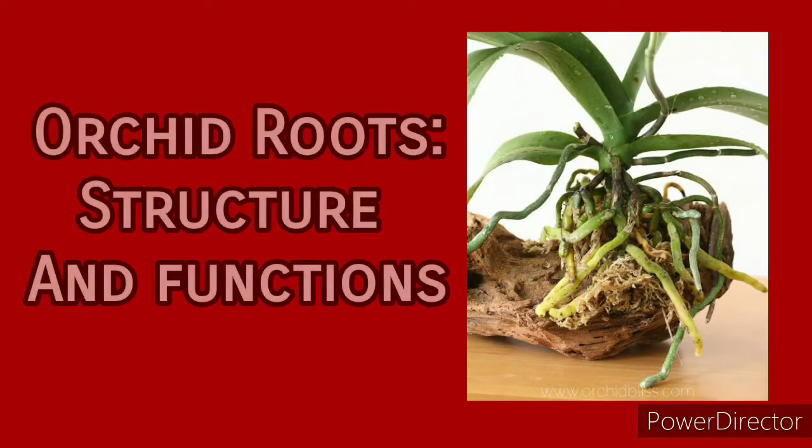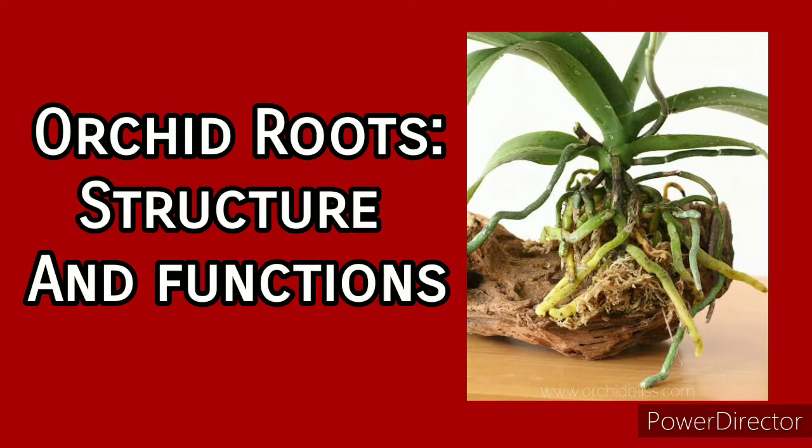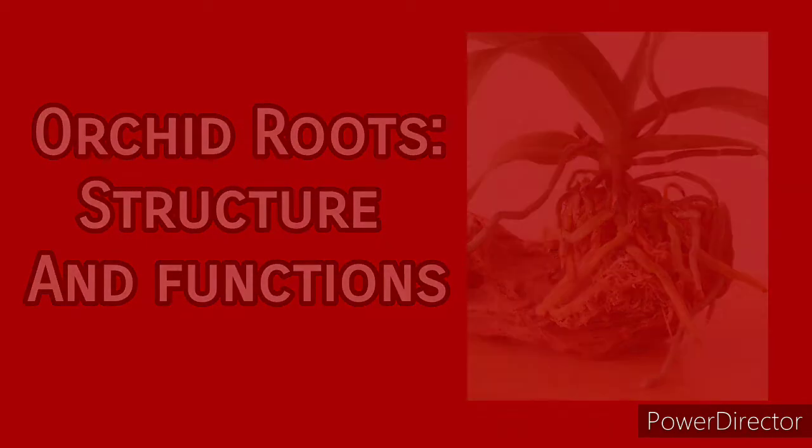Welcome back to Whimsy Crafter. I hope you all are doing well. In my previous video, I showed you how you can easily identify basic orchid types. And in today's video, I am going to talk to you about the roots of an orchid plant.